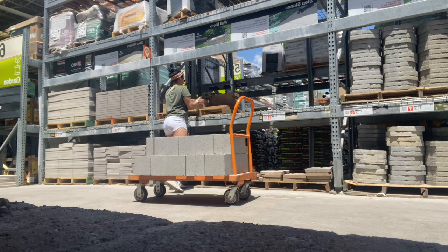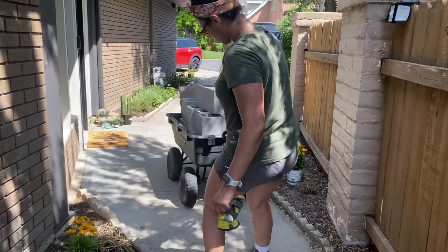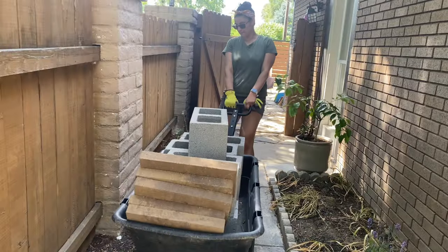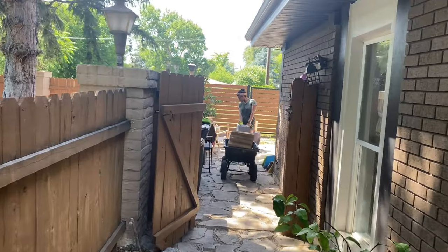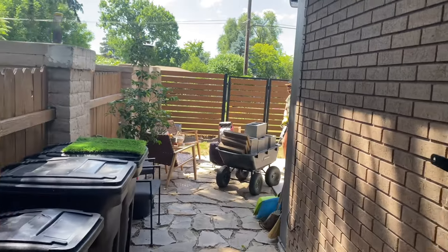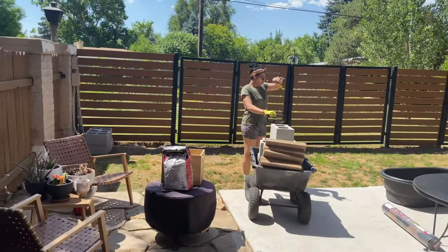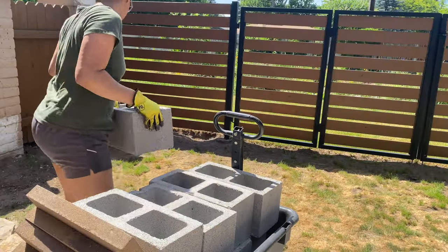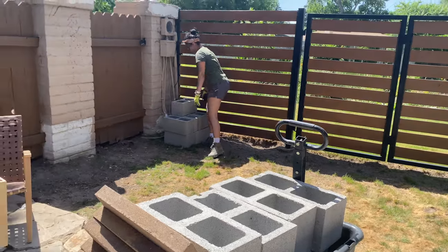Before we start I want to admit that this project didn't turn out exactly how I envisioned in my inspiration pictures. I honestly feel like it was actually a failure. I'm not very skilled with cinder blocks, concrete, or leveling structures like this, even though it's a small structure. But I'm eager to tackle this project myself. It's a great way to practice and learn, and hopefully my next planter will be even better. It's possible to create something that's not perfect and still be happy about it, and this is how I feel about it.